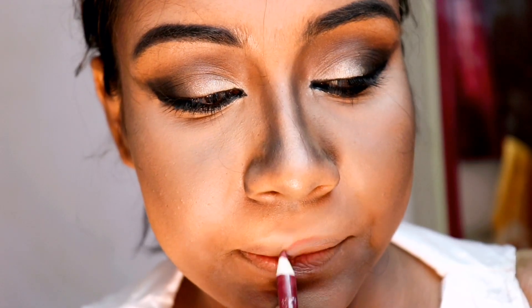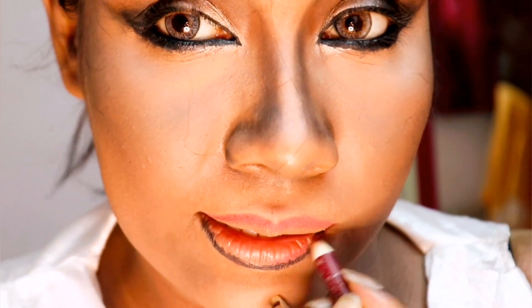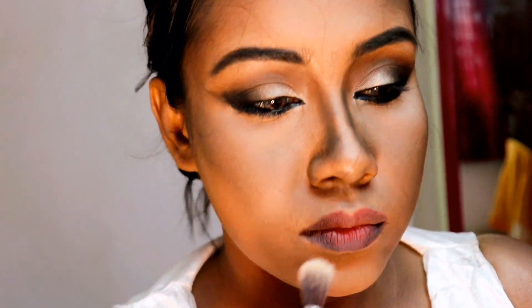For lips, I'm using a dark pink shade by Faces Canada and a black liner, smudging it with the pink. I'm placing a highlighter in the middle of my lips, nose, and chin.